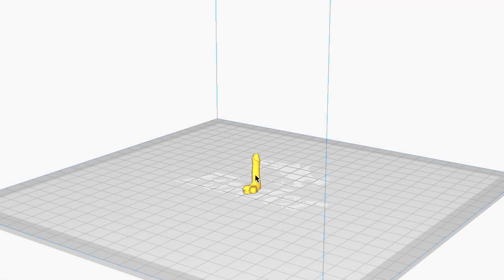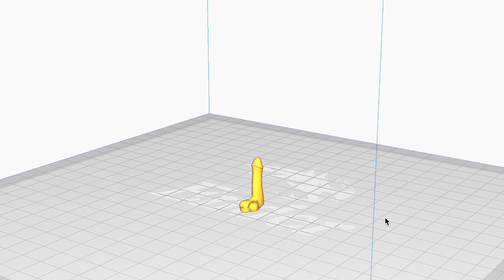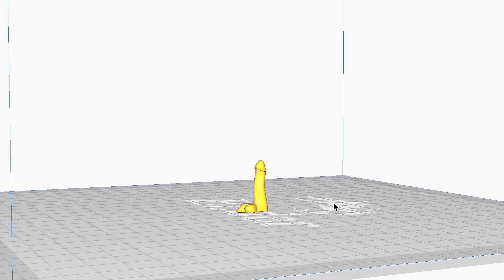Alright, it's uploaded to Cura. Now we can slice it and use it for the printer. All we have to do is do a full 360 view of it, make sure this is exactly what we need and the right size, and we can print it out. Alright, so we got the file — now let's start printing.